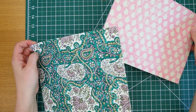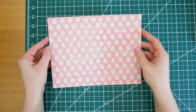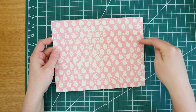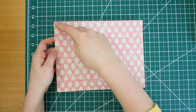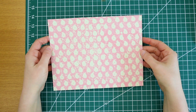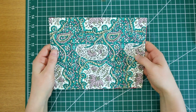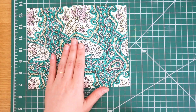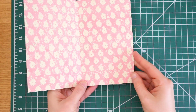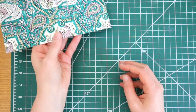Once you have your pieces cut out, you're just going to glue the inside pattern onto the outside pattern. If you want, you could even sew around the perimeter of your folder to give it a more finished look — that's totally optional. Now that the outside is glued to the inside, set that aside and give the glue a little time to really set while we get to work on the pockets.